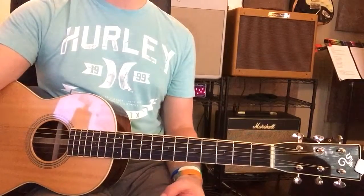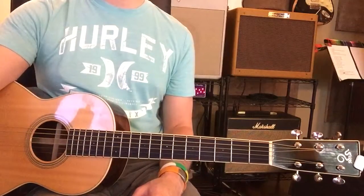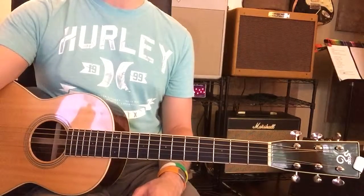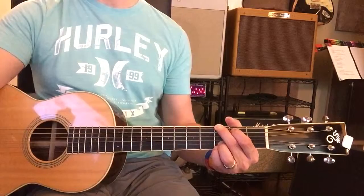Let's see if you can play along with me, if your fingers aren't killing you too bad. We're gonna start from the very beginning, we're gonna do this at 100%. Okay, here we go, I'll call them out to you.